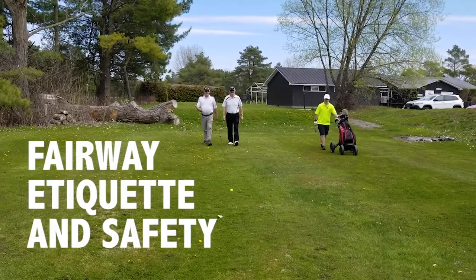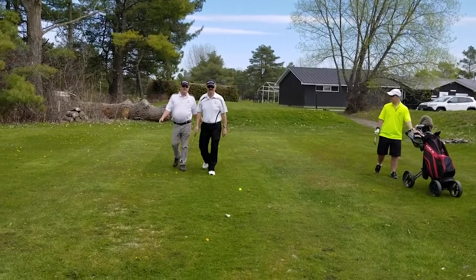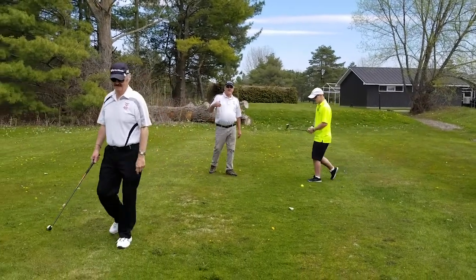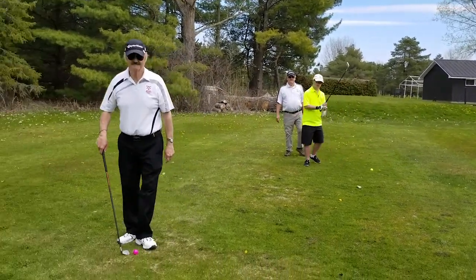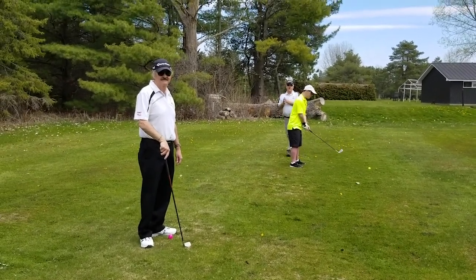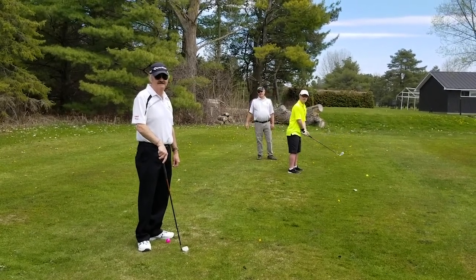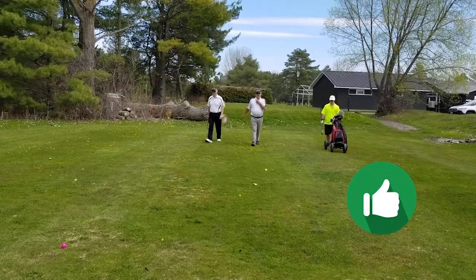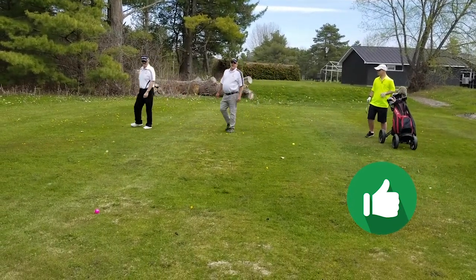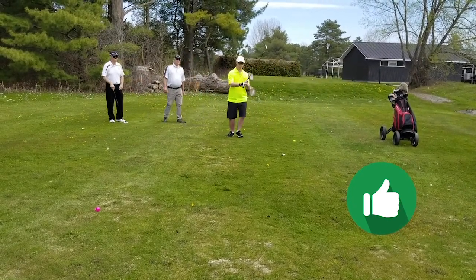Walking up the fairway, we're going to come to the first ball. There's the improper way of doing it — Mark should be back here with us, not ahead of us. The proper way: we're walking up the fairway, we come to the first ball, and all of us stop and allow the golfer lots of room to hit the ball.